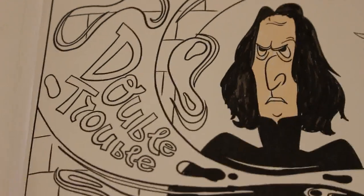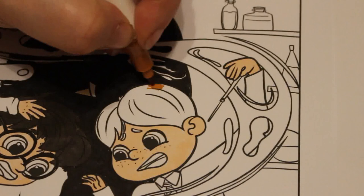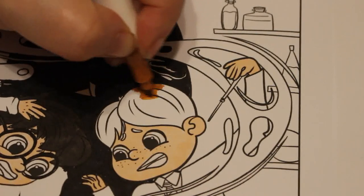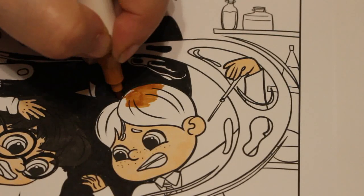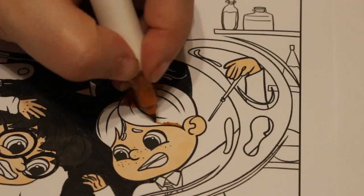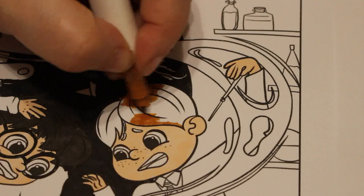Now for Ron. Something just fell on the floor — I'll pick that up in a minute. Red, sort of ginger for Ron. This is fun — it's just so chill sitting here. It's such a fun little picture, such a fun little book. I'm just quite enjoying scribbling the colors on.